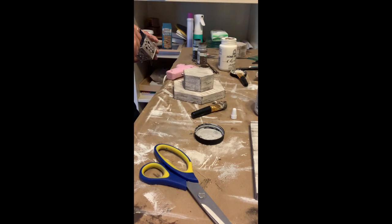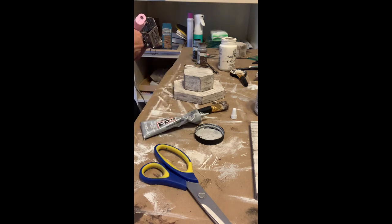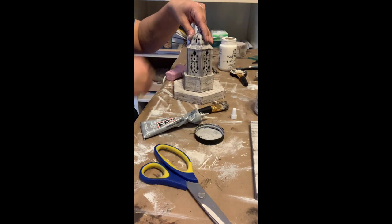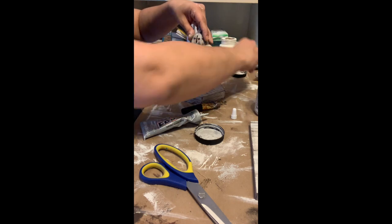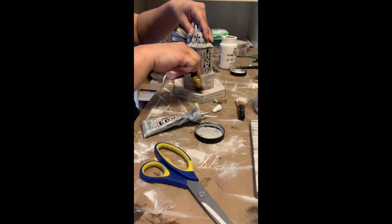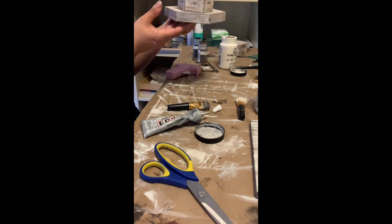Now I'm doing the same thing — putting E6000 around the top of the lantern, and then using my glue gun just on the corners to get that situated. Once that is set, I'll move on to the frames. So that's going to be the top of your lantern.